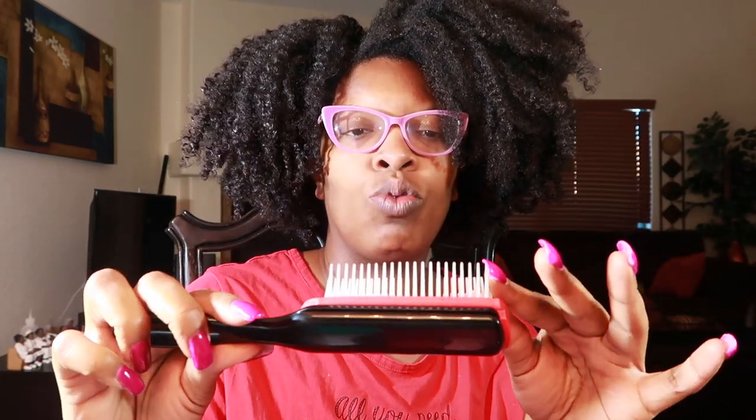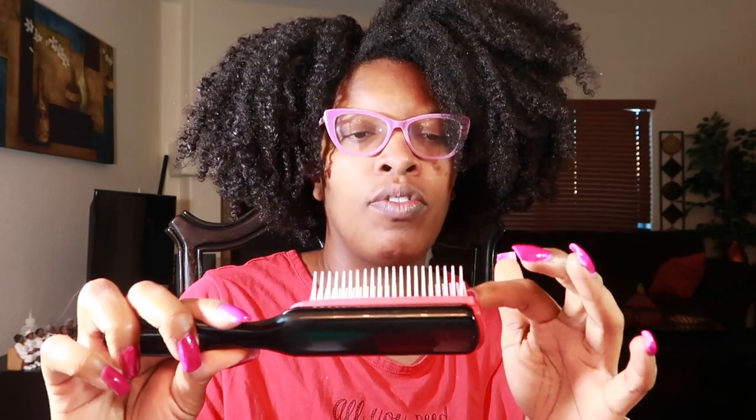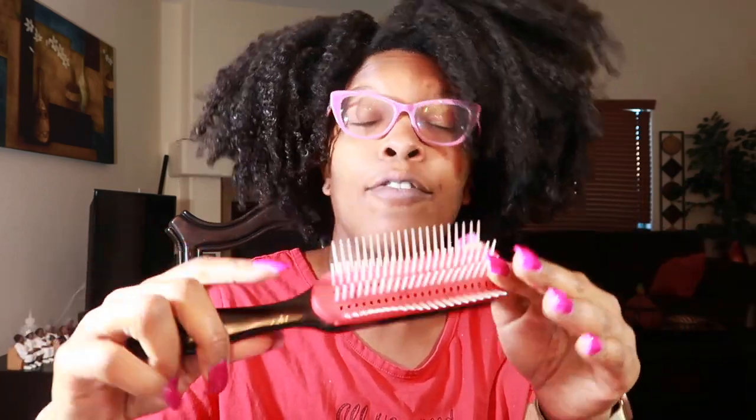Next up we have our brushes. I have a hate-love relationship with detangling brushes because I find that with brushes I always have to use a comb or something else to get at the root of my hair. First, we have the traditional demon brush — this is modified. It originally had seven rows; I took out three, so I have four rows remaining. I haven't used this in about four or five years, so we're going to reintroduce her today.